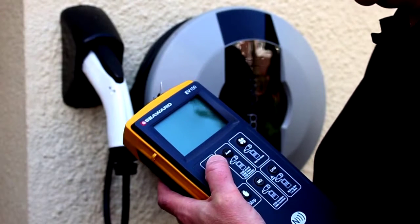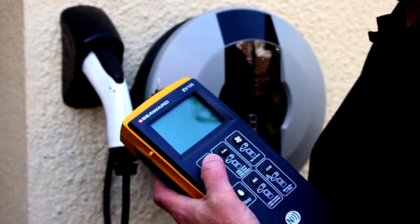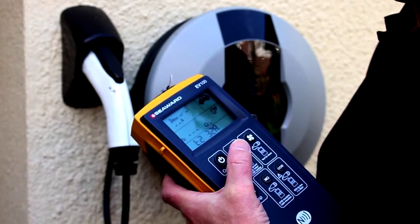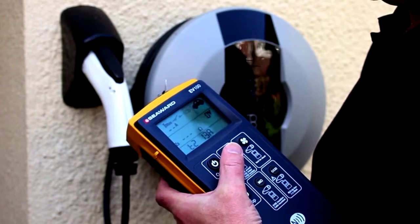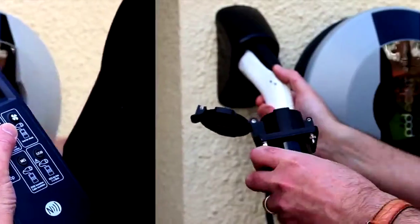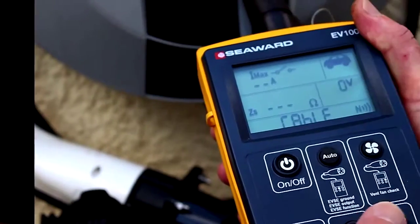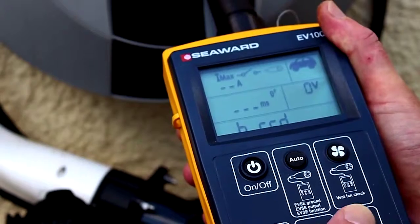To test an EVSE RCD using an RCD test sequence at half rated current, rated current, and five times rated current, press the on/off key to turn on the unit. Using the auto key, select the cable you would like to simulate from the list. Connect the required test adapter to the EV100 and plug the test adapter into the EVSE under test.